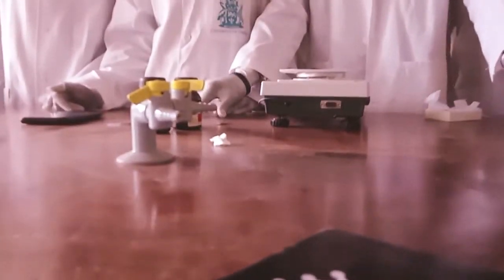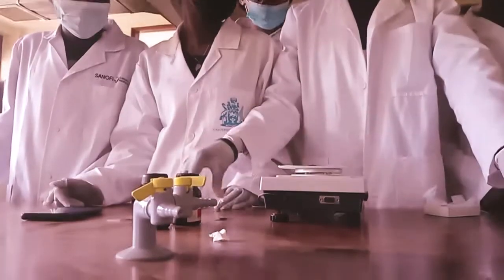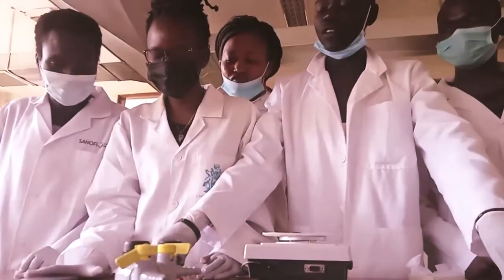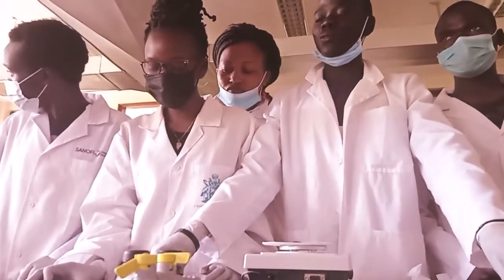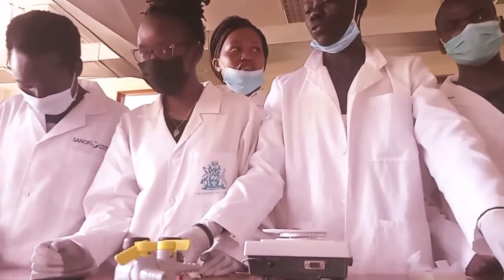Hello guys, today we are going to prepare our crystal violet, which we are releasing as a reagent in a gram stain. Remember, a gram stain is the one that needs to differentiate the bacteria depending on the cell wall composition.